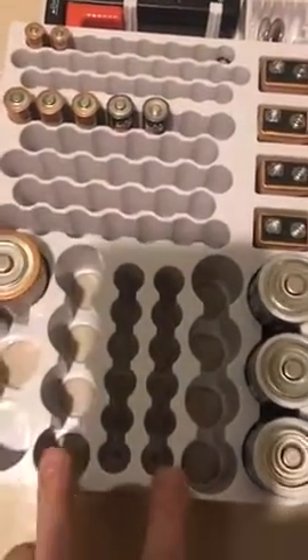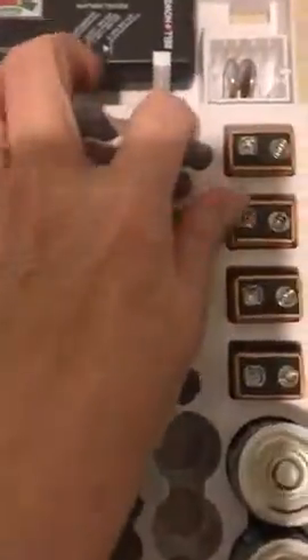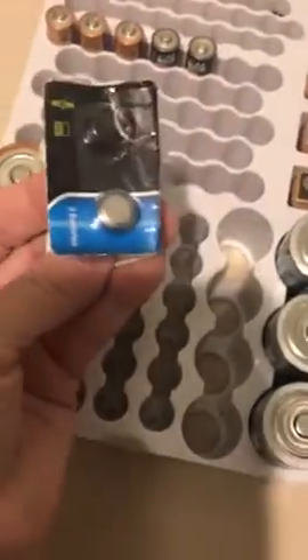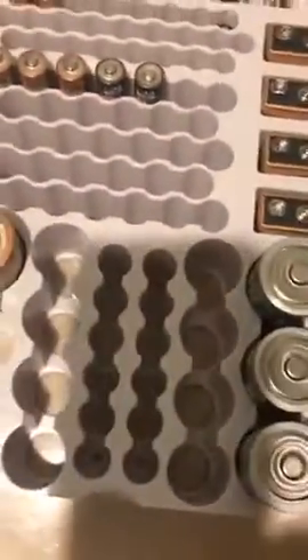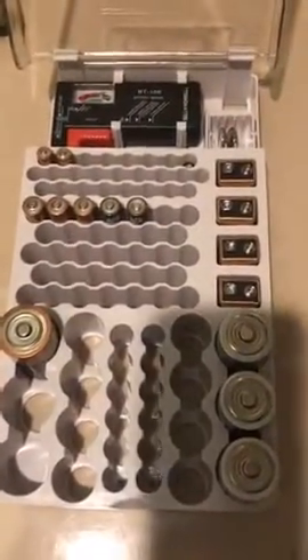I don't have any C's right now. These are your AA, a couple of AAA, and I can't remember the name of that size. I do have this little battery that doesn't fit in there, but that's no problem — I just left it in the drawer. I haven't tried the tester yet so I can't vouch for that.